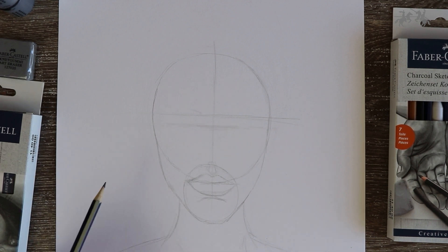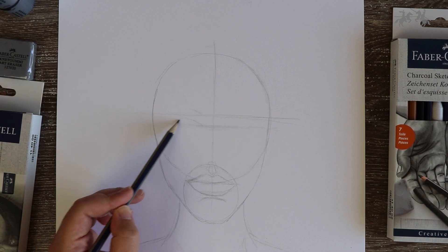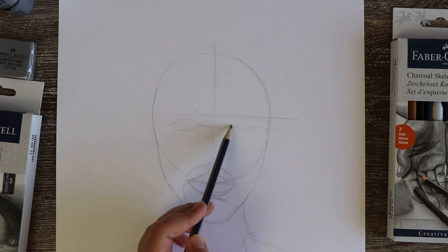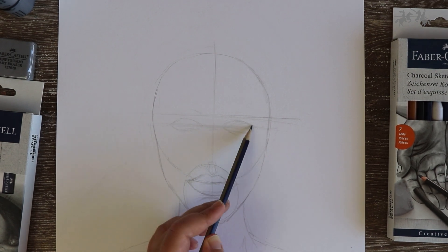You would have noticed I've already drawn a horizontal and a vertical line in the middle of the larger circle. Draw a second horizontal line slightly underneath the first one. The top line will help us know where to draw the eyebrows, and the bottom line will help us know where to draw the eyes.